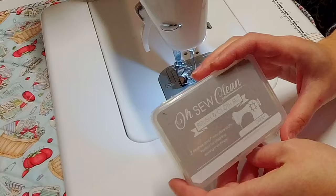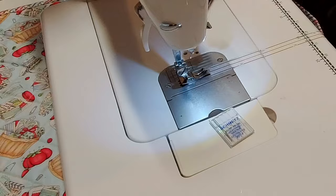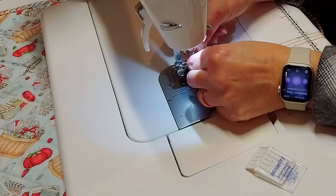The first thing I always do is clean out my machine. I don't do this as often as I should, but I have it in my mind that to do free motion quilting well, I need my machine to be running well. The next thing I always do — and I should be doing this more often — is change my needle. I put a new needle in my machine, and I feel like that really helps to make sure the needle is nice and sharp so I get nice even stitches.